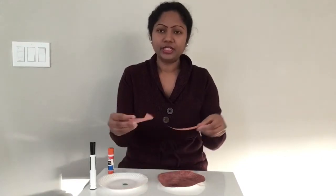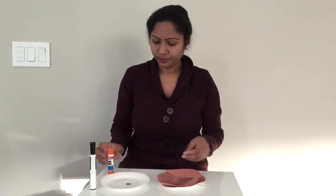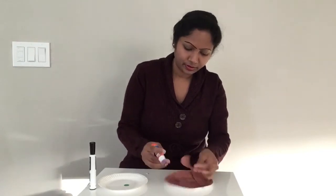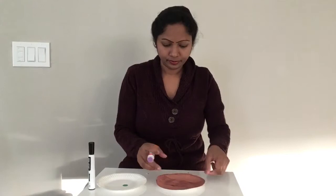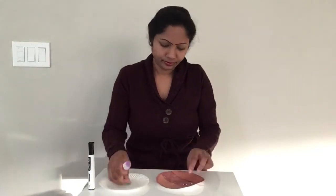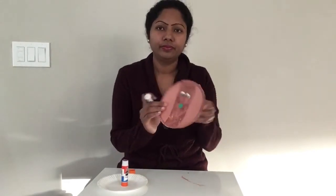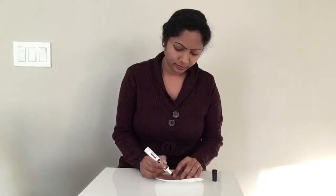Now that it is all dry, we are going to stick the eyes and the flaps on the sides and the nose with the glue stick. Now let's stick the eyes. Now let's put the mouth. This is how we make a dog with a paper plate.